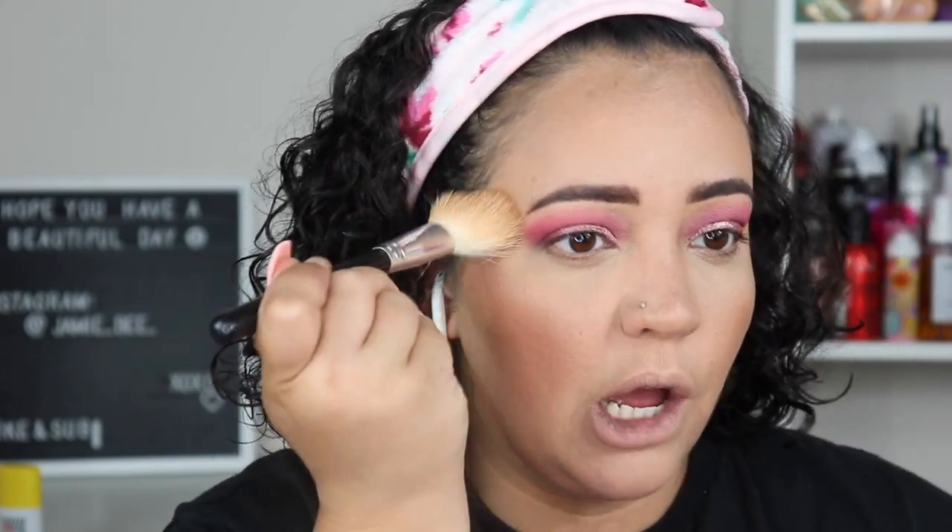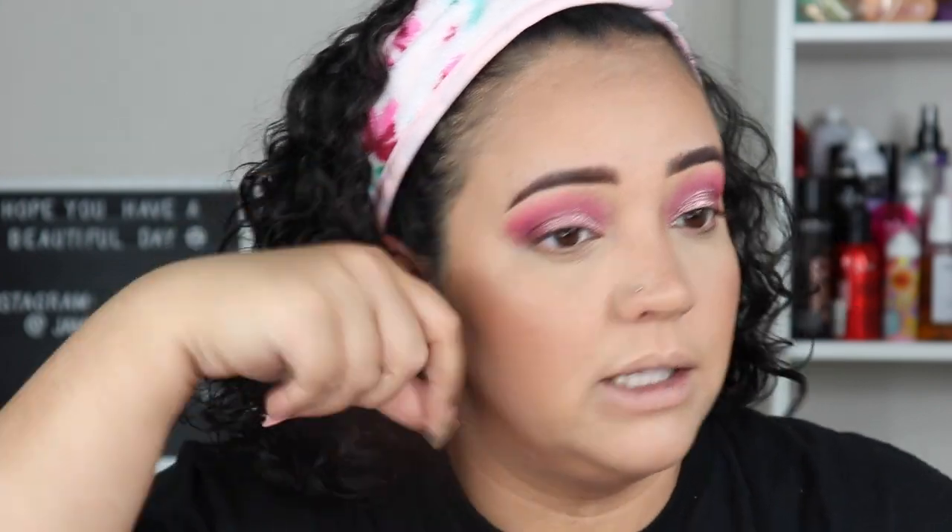I do really like this bronzer, though it might be a little too dark — I do get darker in the summer so we'll see. I like how it feels: it was really smooth and easy to blend. I felt like it wasn't as pigmented as I expected though; it did take a little building up.